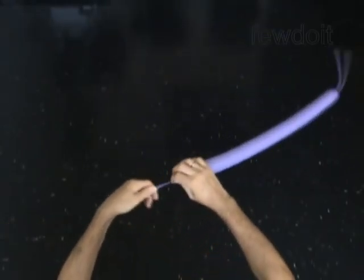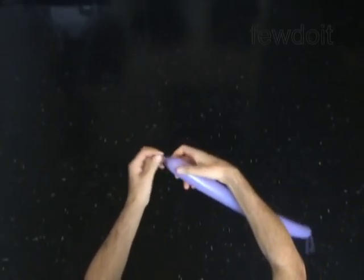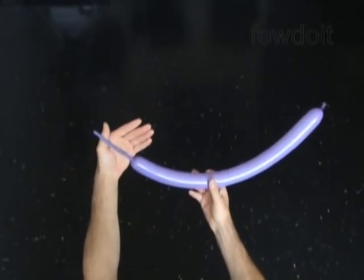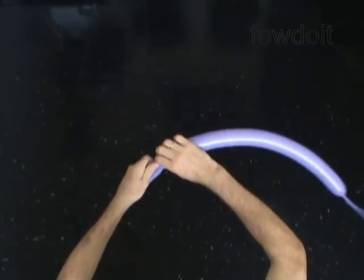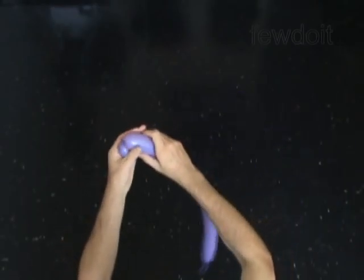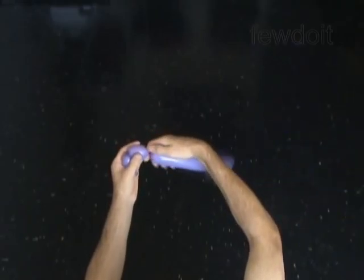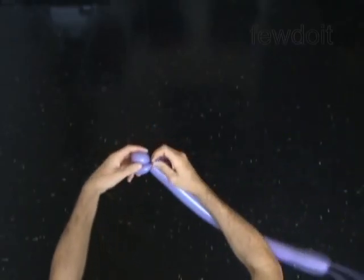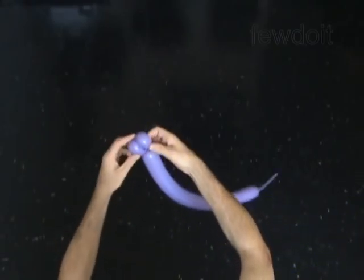We are going to twist the first two bubbles in an ear twist to make the mouth. Twist the first soft one inch bubble. The bubble should be soft enough for you to squeeze it and feel the touch of your fingers through the bubble. Twist the second soft one inch bubble. Lock both ends of the chain of the two bubbles in one lock twist, making two ear twists in one step. You have made the mouth or the lips of the horse.